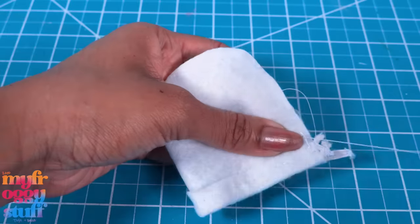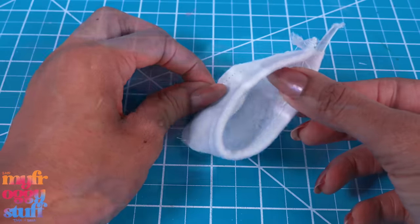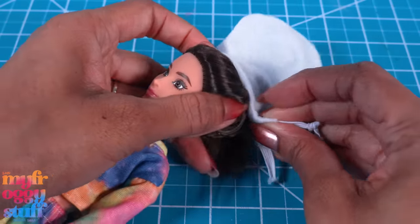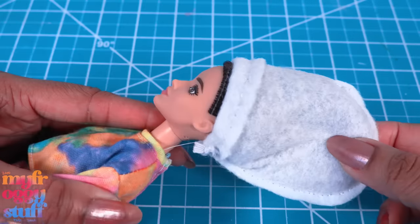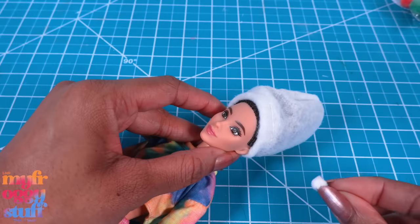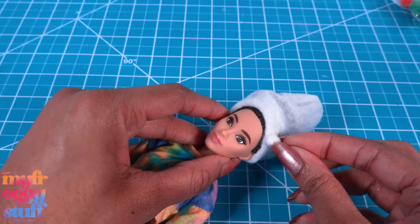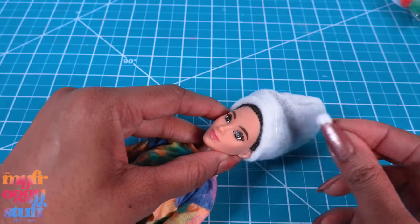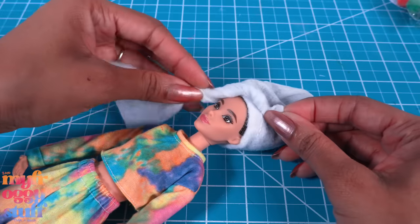Let's fold it in half and sew along the curve to make a little pocket to hold the doll's hair. Pull and tie the elastic so it hugs the doll's head. I flip it inside out. I thought I was going to be able to just glue pom-poms on it to make a wig, but now I'm thinking I might just use more felt.